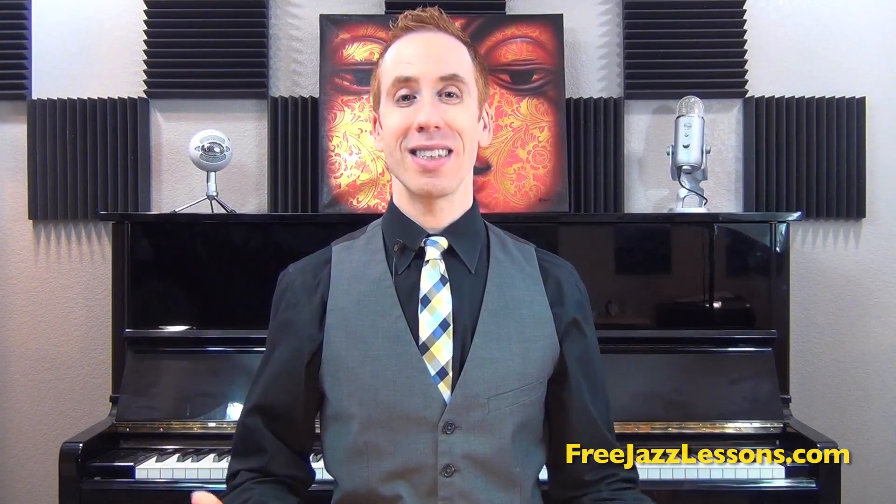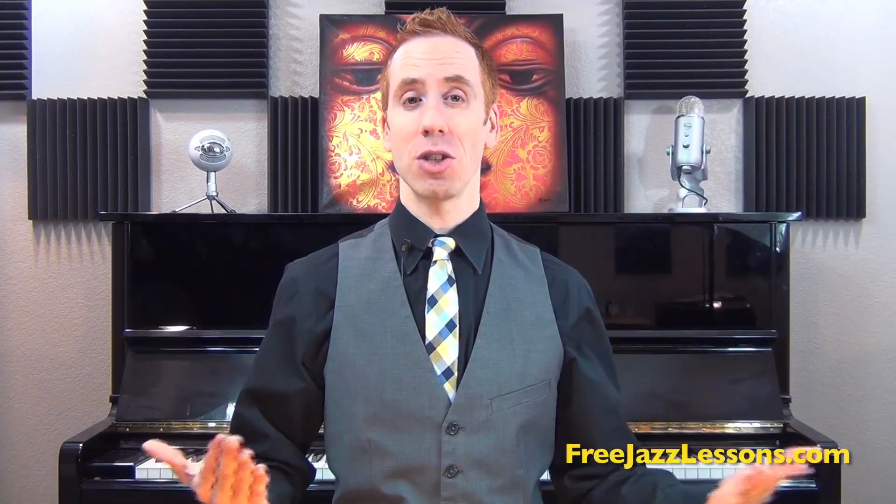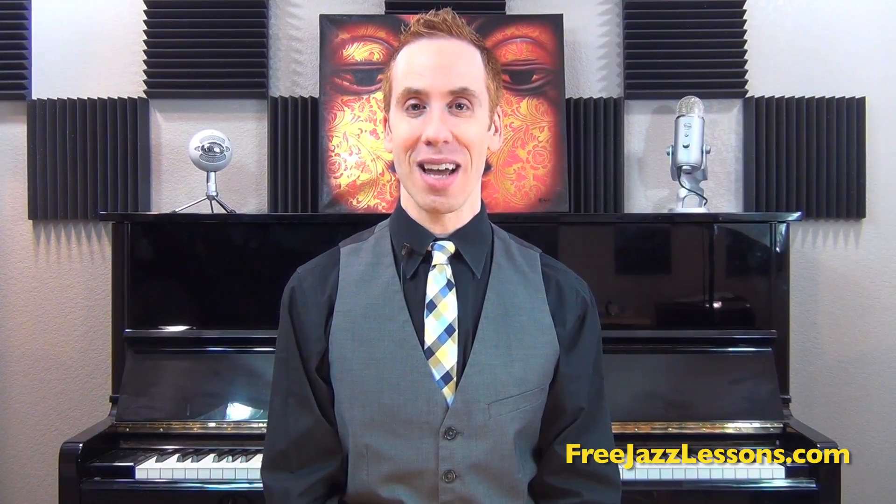Hey there, Steve Nixon here with FreeJazzLessons.com. Welcome to today's video. One of the most popular chord progressions you'll find in almost any style of music is a one chord going to a four chord. Since it's so common and we hear it everywhere, it's always a good idea to know some different ways of creating variations on this chord progression. Today I'm going to show you this cool chord reharmonization technique that you can throw in the middle of that one-four to bring some energy and excitement, and it's really easy to play.